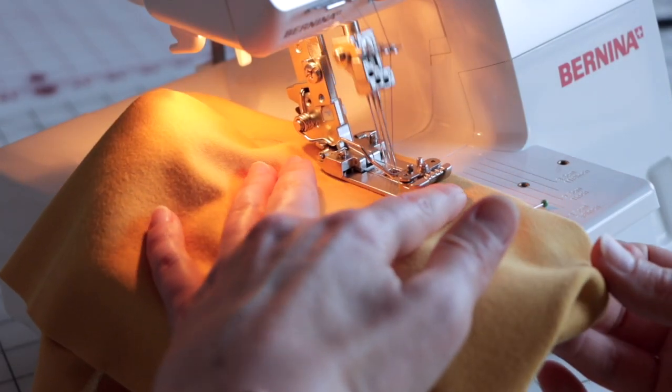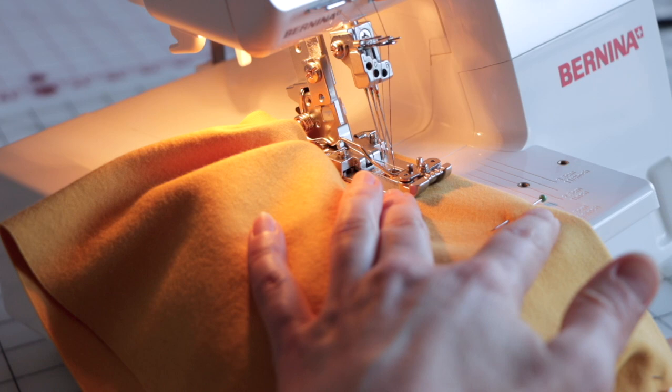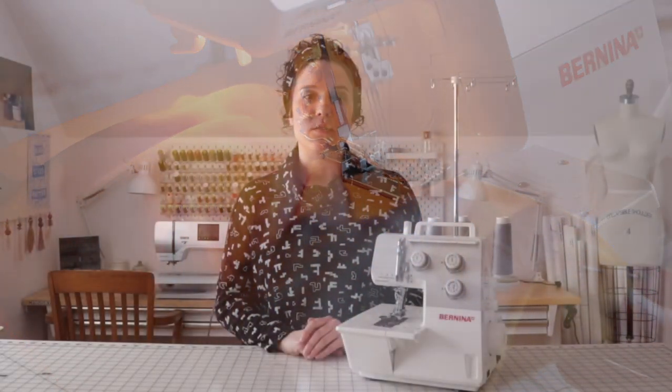Have you ever wondered what machine creates the hems on your ready-to-wear shirts? It's a cover stitch machine! A cover stitch is a specialty machine that's primarily used for hemming knit garments. It creates stretchy stitches and covers the raw edge of a hem all in one pass. If you sew a lot of knit garments and want to create hems without using a twin needle or a zigzag stitch, you might want to invest in a cover stitch machine.